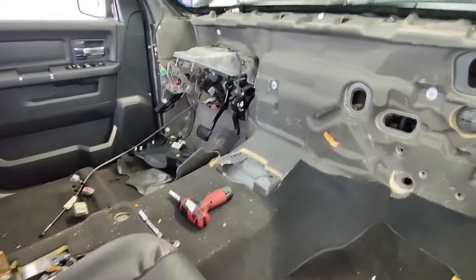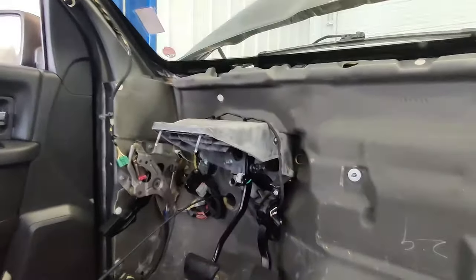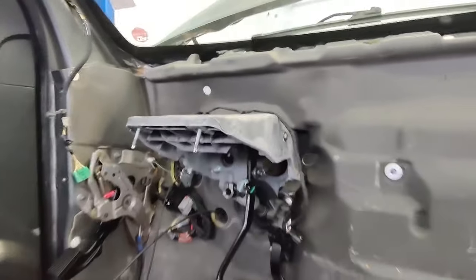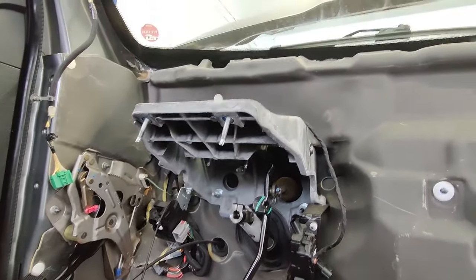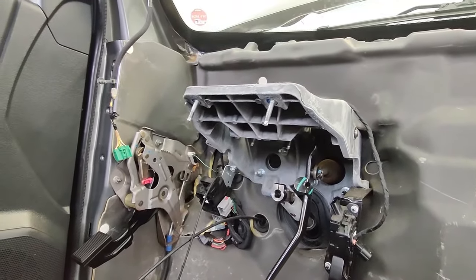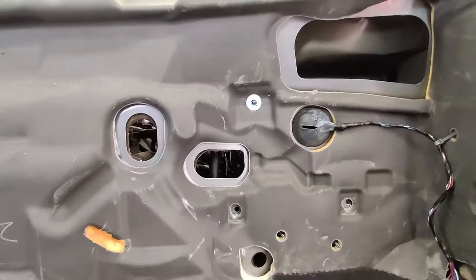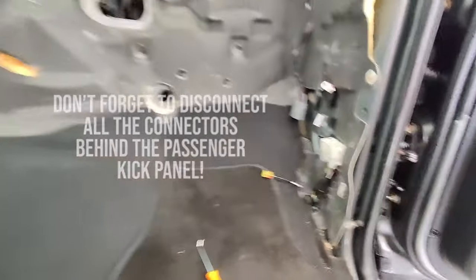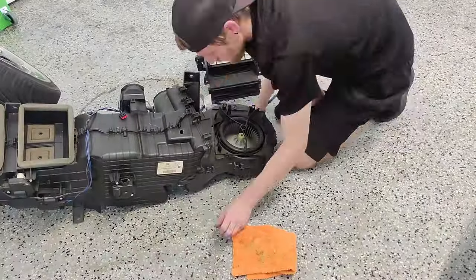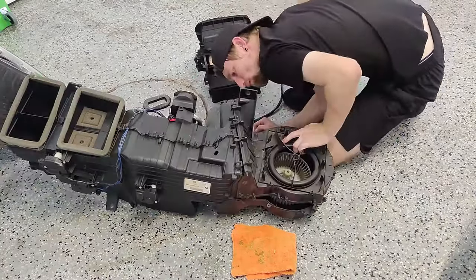Here's what the interior is going to look like after you pull the entire dash, instrument panel, the HVAC box, the center console, and the driver's seat. The only thing you don't have to pull is what's called the brake sled — that's this entire portion here, and all of that stays. There are just two bolts from the very bottom that go up into the instrument panel that you have to remove. All of those pieces stay with the firewall.